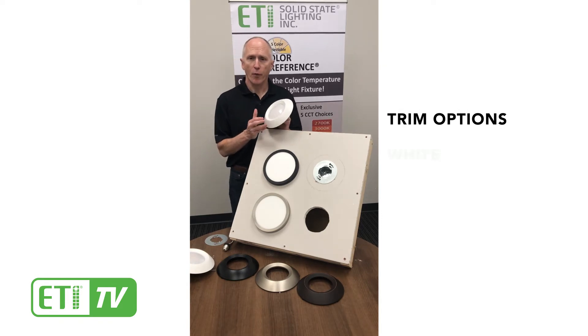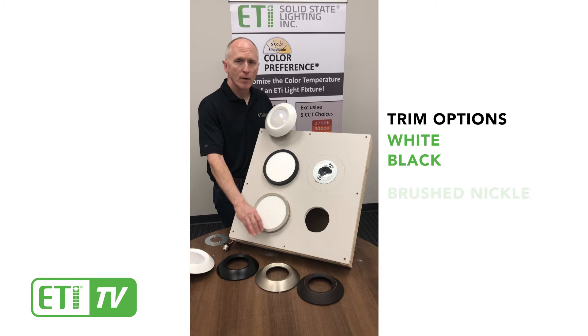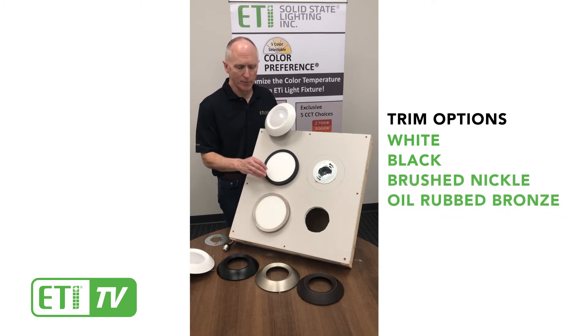This model comes with a white trim, but there's also optional black trim, brushed nickel trim, and yellow bronze trim available.